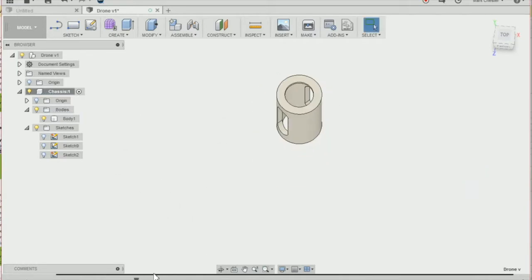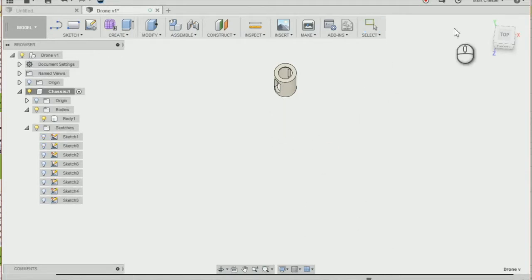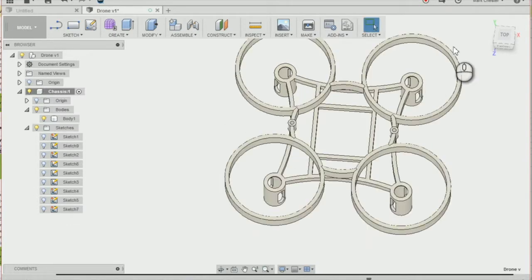We're going to move the slider across one again, and then if we move the slider to the end of our timeline, you can see that it has added the cutouts to each one of our mountings.